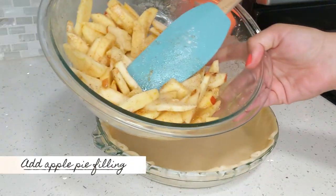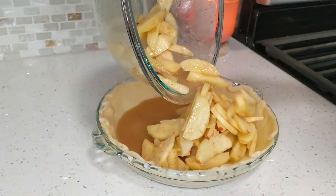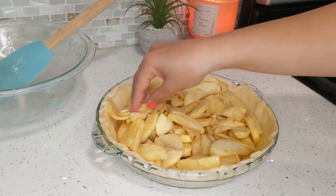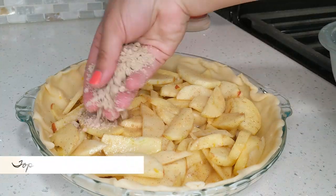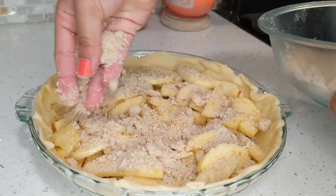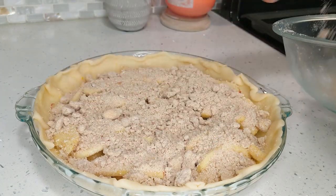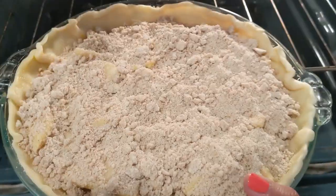Now all the apple pie filling goes in — I feel like I didn't have that many apples, but you can use more. Just spread the filling out evenly, then top it with the crumb mixture we made earlier. Top the whole mixture on it; the butter pieces you see will melt when the oven heat hits and it's going to get a little crunchy on top.